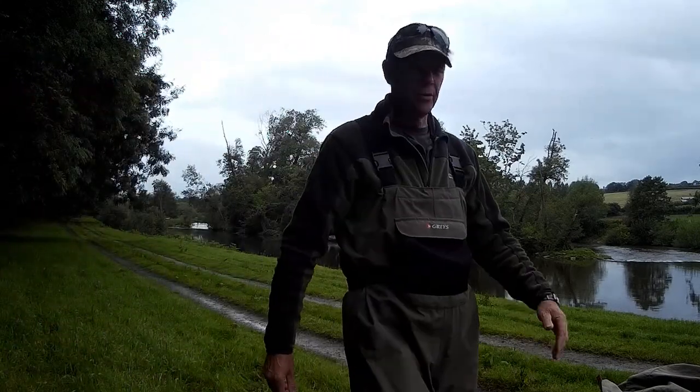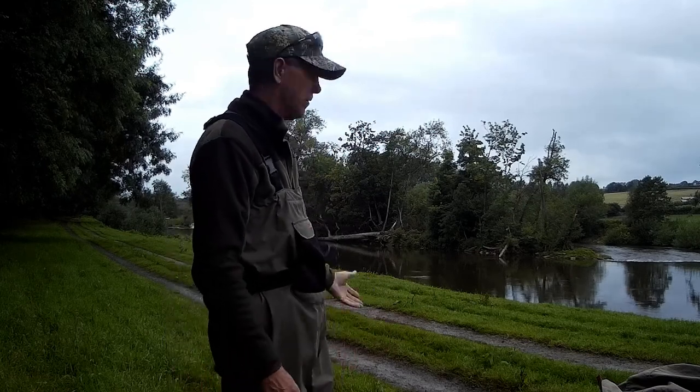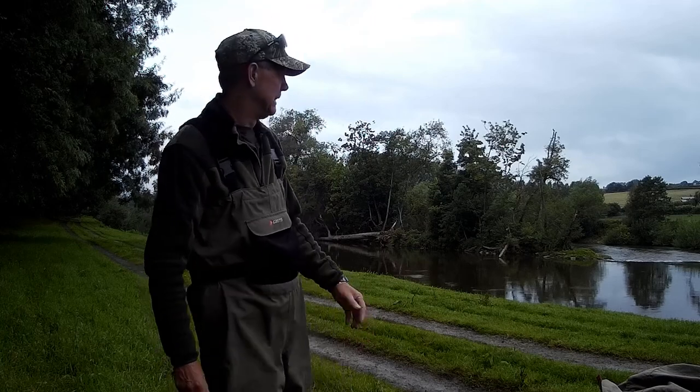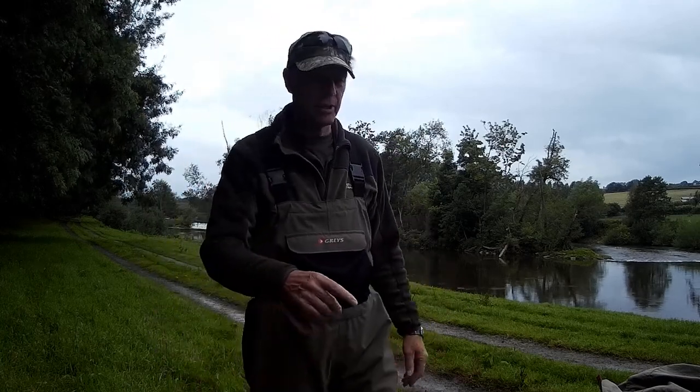Here we are back on the River Wye. The river's a bit coloured. It's summer time, there are fresh fish coming in — they've finally managed to get through the shallows near Monmouth. We've had some rain recently and the river's up a bit, but it is coloured, so we're going to be spinning again.